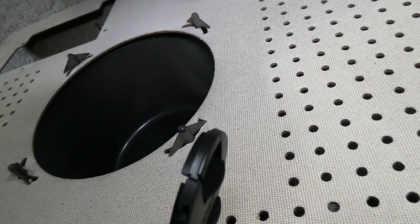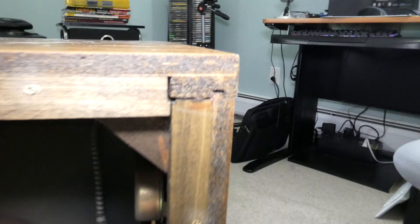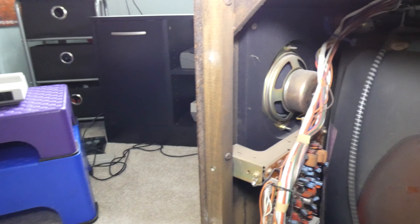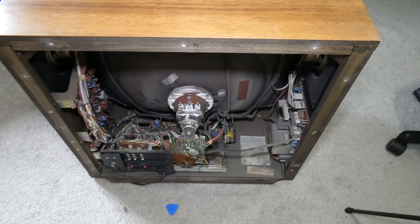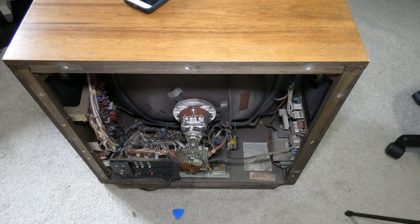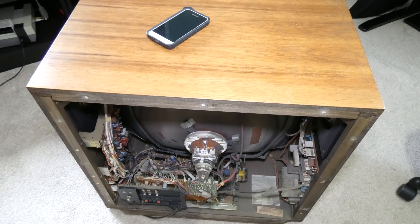There's nothing really interesting internally right here — that's still what the inside of the cone looks like. You can see that this is real wood. So long, Hitachi CRT. Eventually we'll be getting something else — got to hold off for a little bit, but we'll put something else over there.